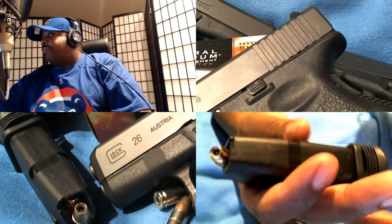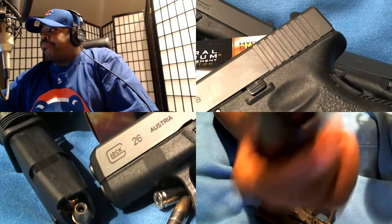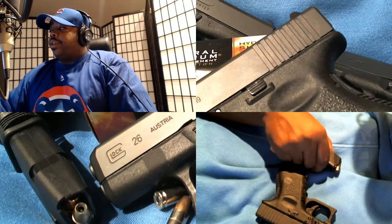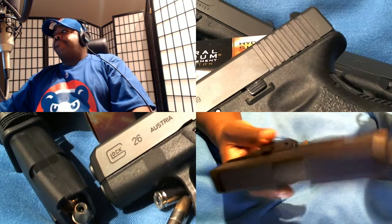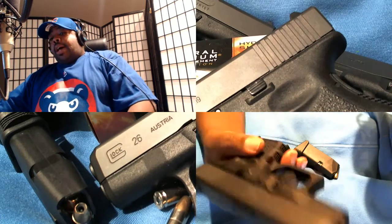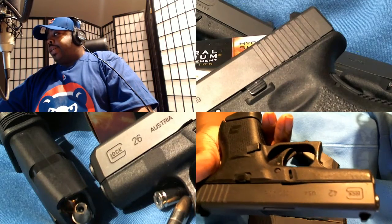Some people go with the HSTs; I prefer the Hydra-Shoks — I think they're a little bit better personally, just a preference. I had the Glock 42, which is in 380 caliber.